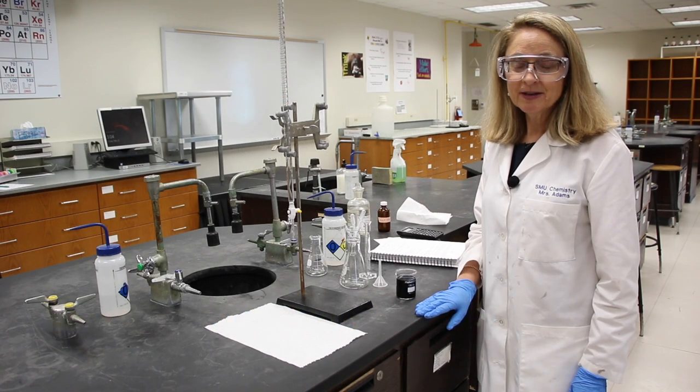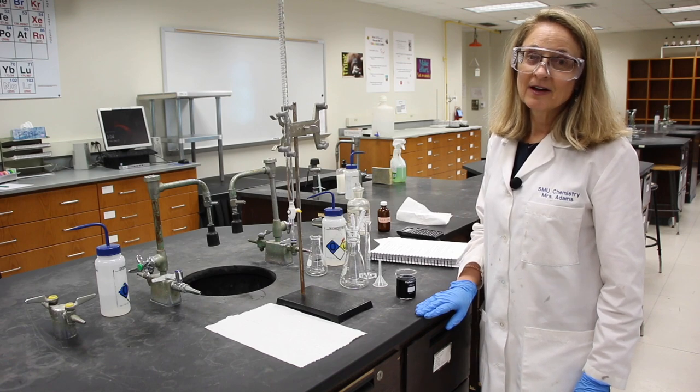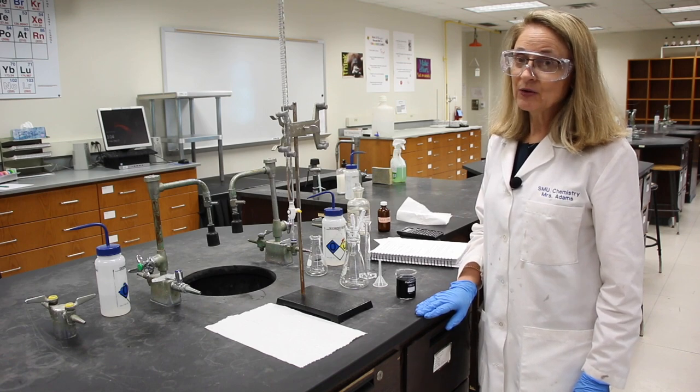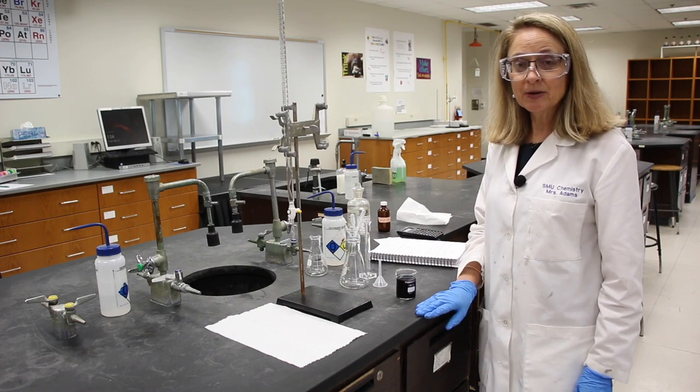Hi, and welcome to lab. Today we're going to be doing Experiment 7, Oxidation Reduction Titrations. I'd like you to be my lab partner. I'd also like you to follow along in the lab manual.